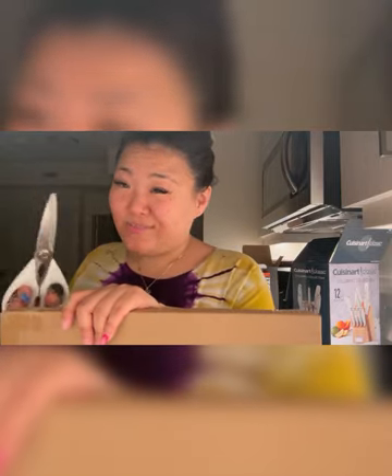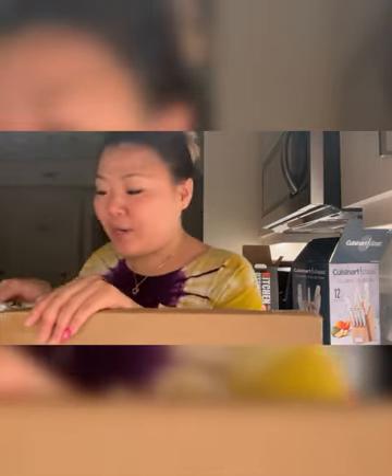I heard about Nara Smith and she shops at Williams-Sonoma. I tried to shop there but it wasn't in my budget, but I did find a cutting board they had on there and it was cheaper on Amazon, so I got it on Amazon.